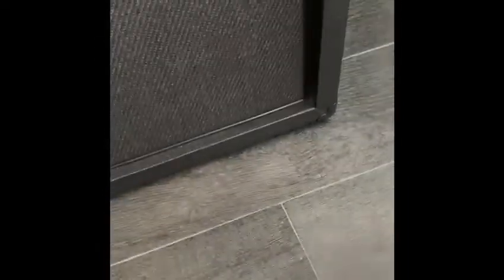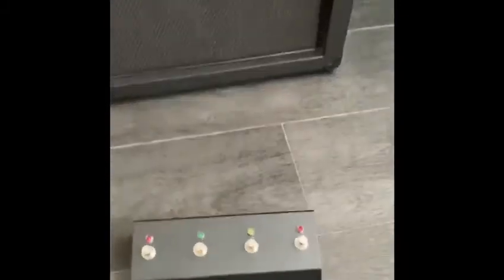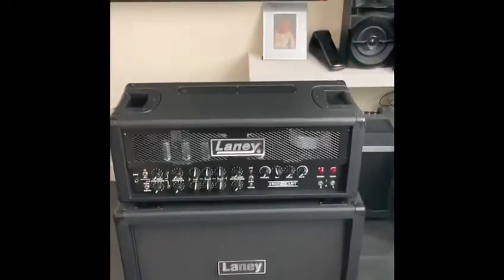60 watts of pure power — and there she is. Oh, this is a dream, this is a dream. Check this out — I'm gonna do this one-handed because I'm holding it. I'm gonna have some fun with this!